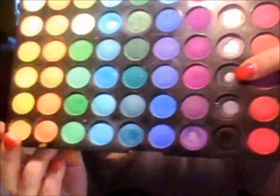Then I'm going to take this color from the BH Cosmetics 120 color palette. It's like a gunmetal dark gray. Then I'm going to apply it to my entire lid.